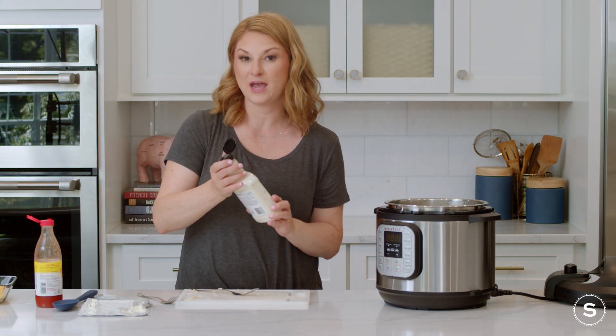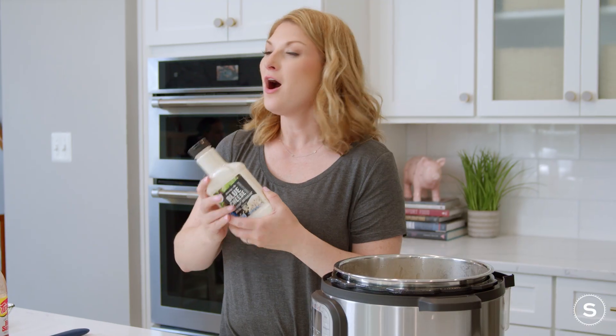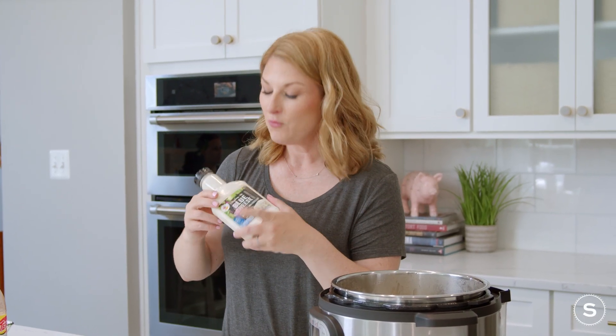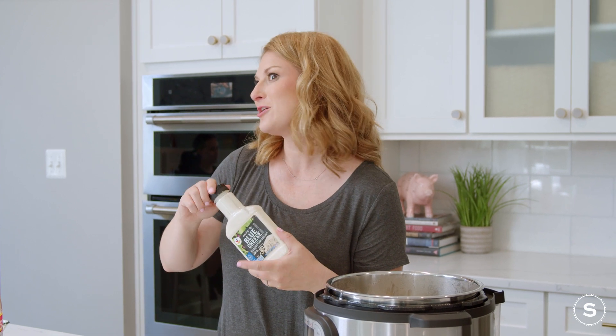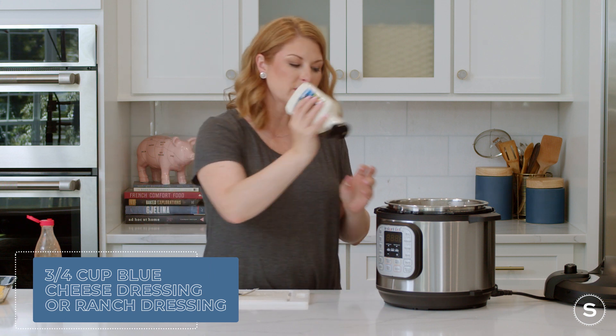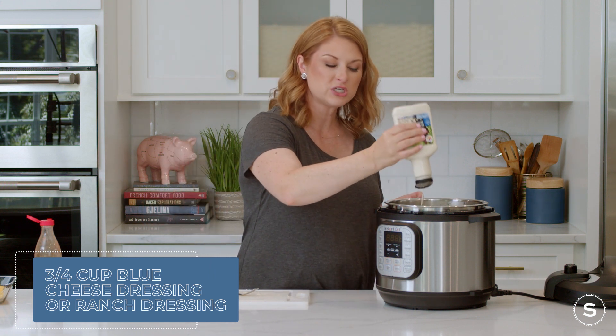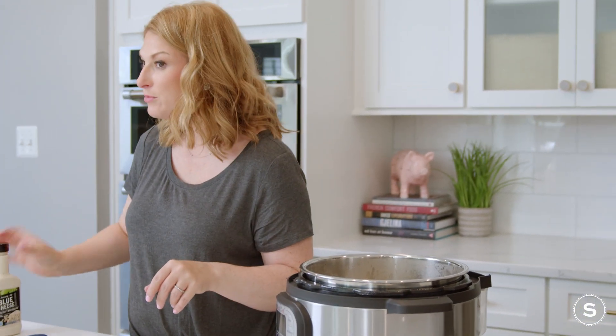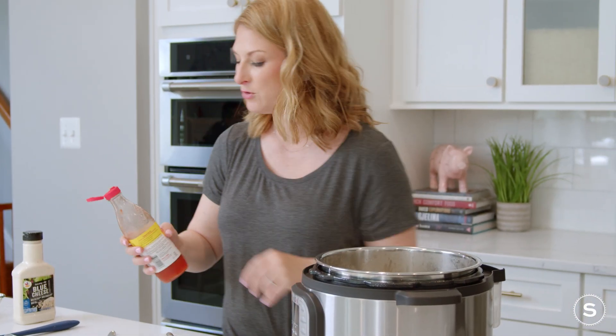Now, this is the biggest question I have for my foodie friends out there: are you a blue cheese person, or are you a ranch person? With my wings, I like blue cheese, so we're going to go with blue cheese in our buffalo chicken dip — about three quarters of a cup. If you aren't a huge blue cheese fan, don't put much in at all. If you really enjoy blue cheese, go ahead and load it up. Same with ranch.